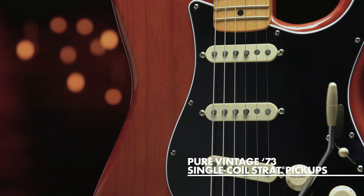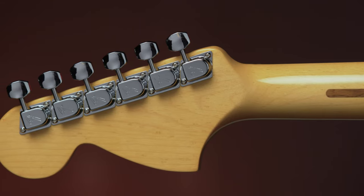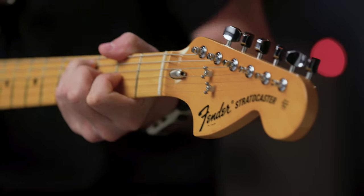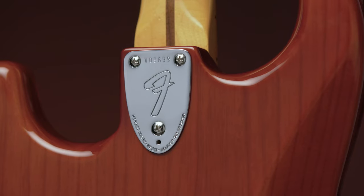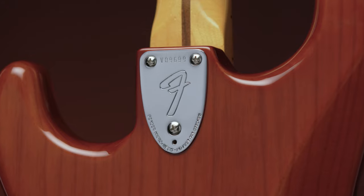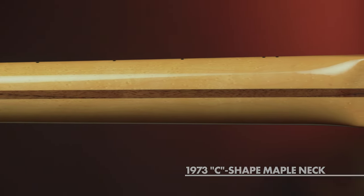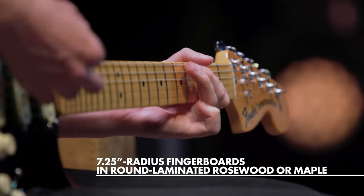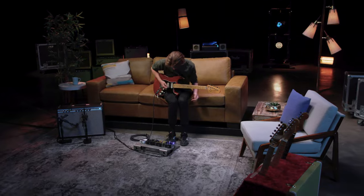The American Vintage II 1973 Strat is outfitted with a trio of pure vintage '73 staggered pole pickups, a large headstock with dual string trees, a convenient bullet-style truss rod and nut, and a three-bolt neck plate with a micro-tilt mechanism. The 1973 C-shaped maple neck has a seven-and-a-quarter-inch radius rosewood or maple fingerboard and vintage tall frets.